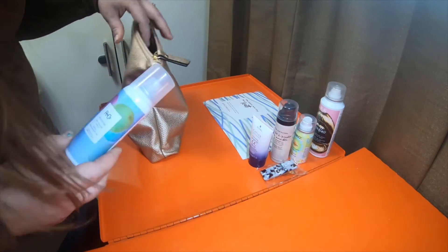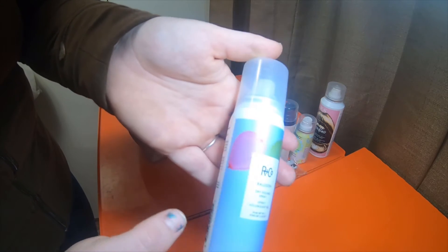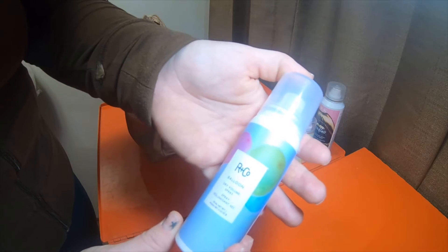Most of it looks like dry shampoo. This is another one, and this one is R&Co.